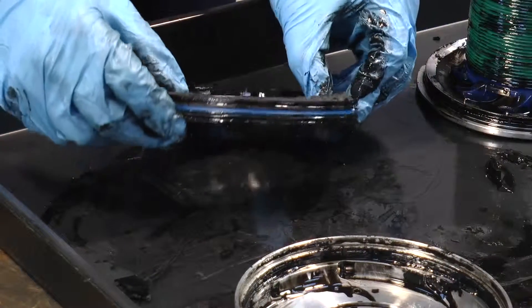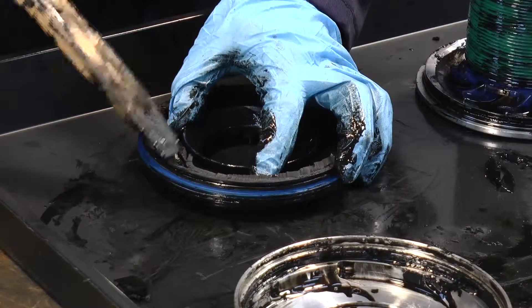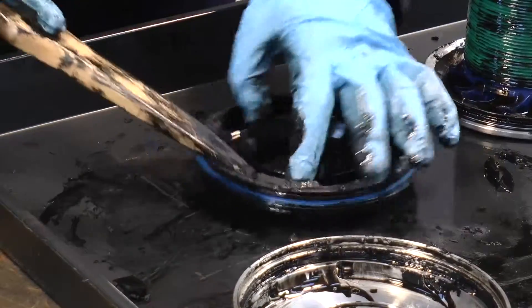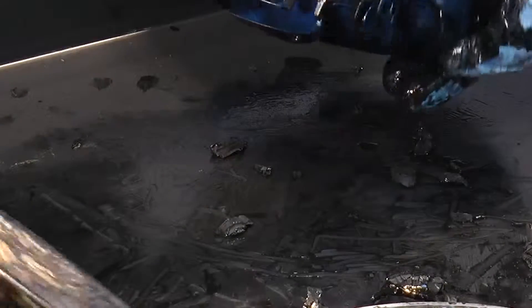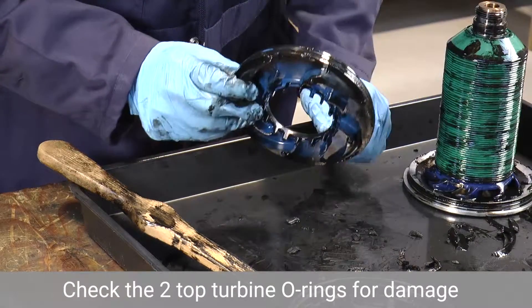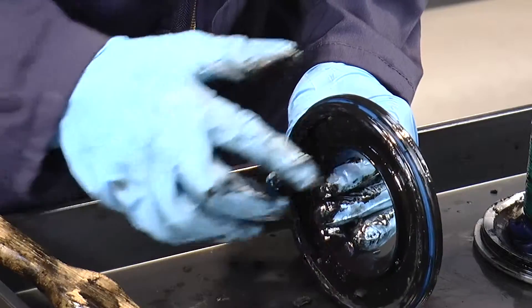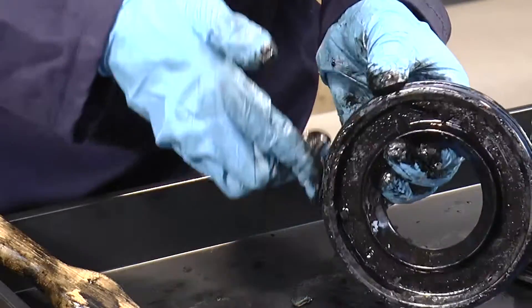We're now going to clean the top turbine impeller. There's some sludge at the top so we just use our tool to remove it. Another thing to check is the o-ring of the top turbine impeller — there are two here. Just check that they're not damaged and not brittle, otherwise they need to be replaced. These look in good condition.